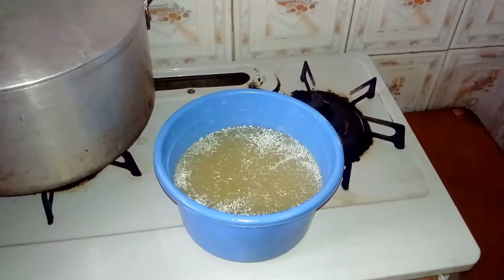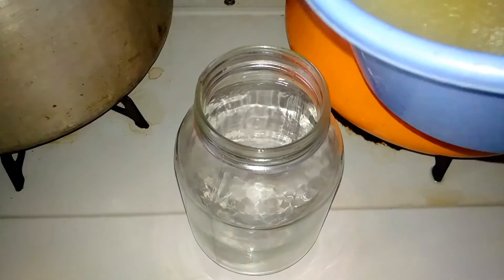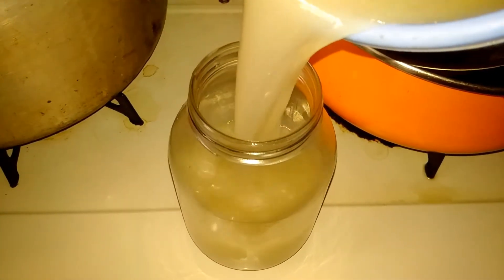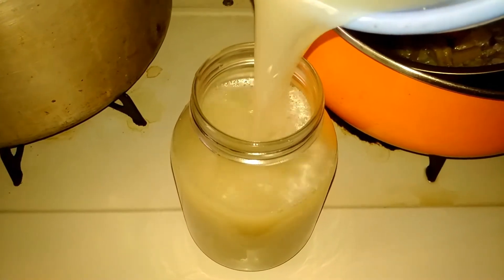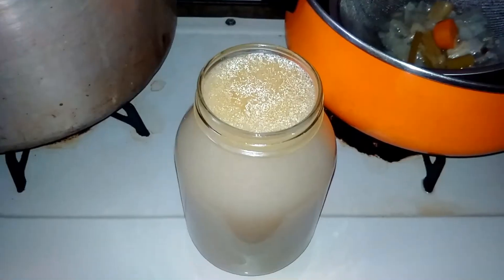You can grab your plastic container or even a jar. I love to use a jar, but I don't store them in the freezer — I just store it in the fridge. Transfer all the stock into the jar, then cover it up and you are done.